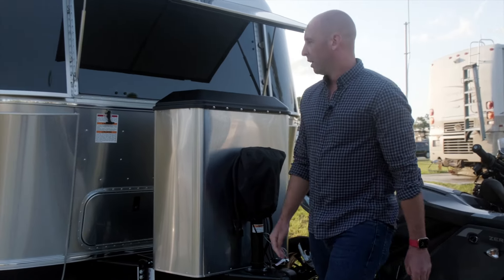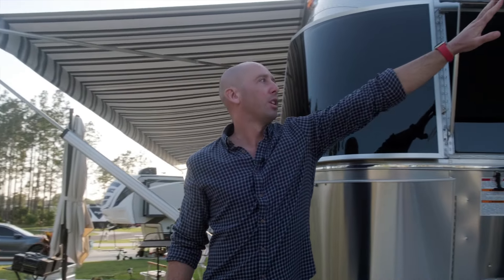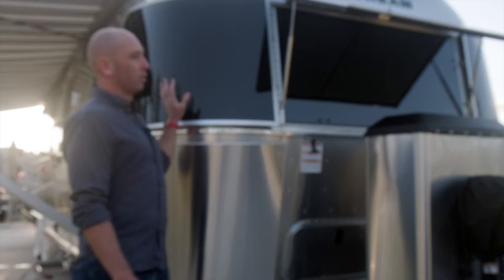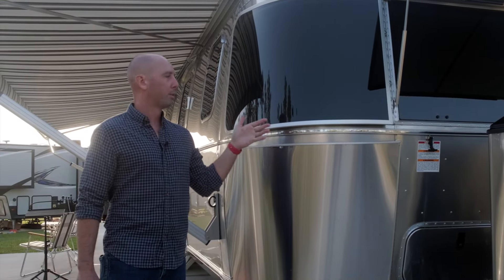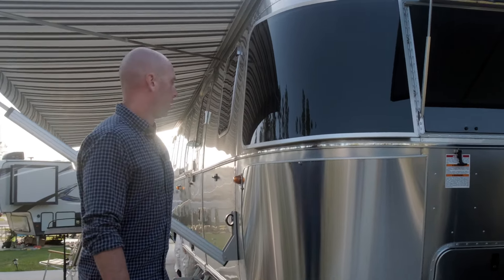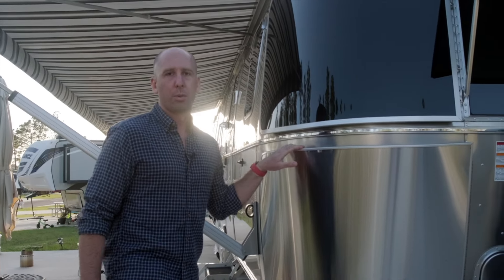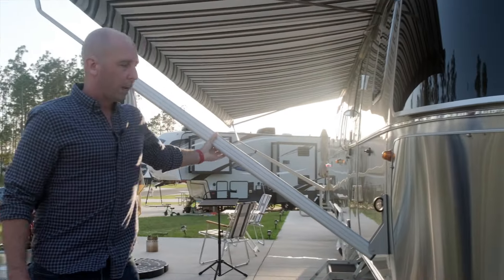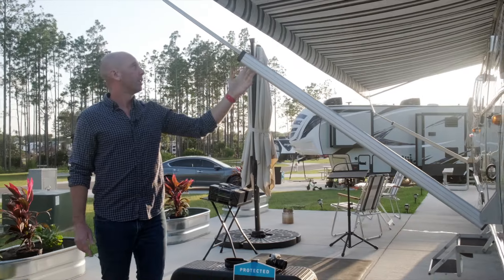This is a power jack. There's storage on here. These are adjustable shades with solar rock guards — when you're towing down the road, these help prevent damage to the aluminum superstructure. These are rock guards as well.